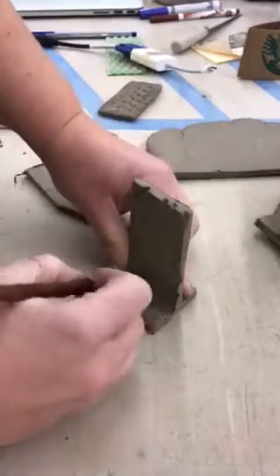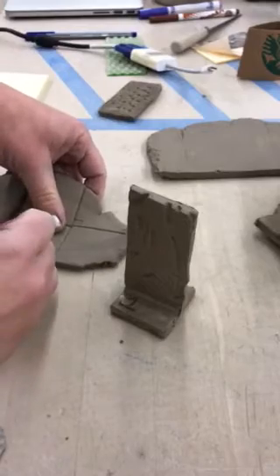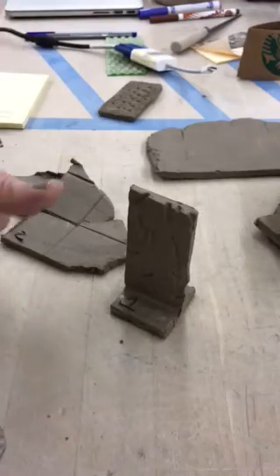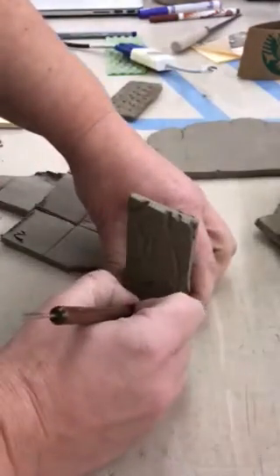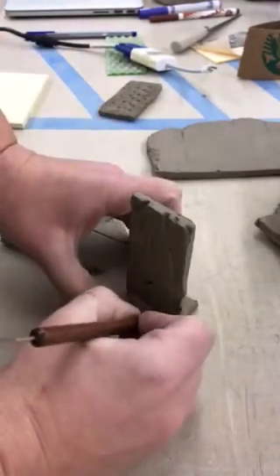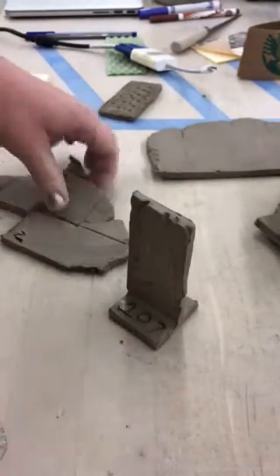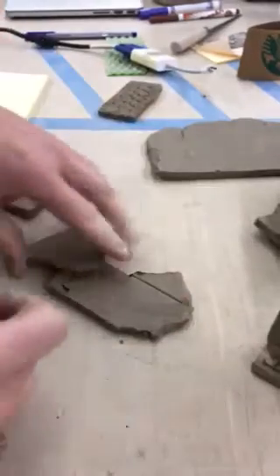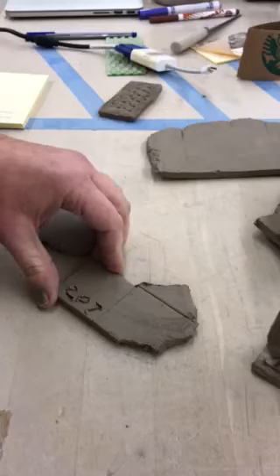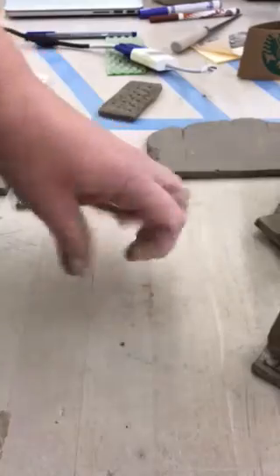Each tile is going to get a number, so this is number one, the next tile would be number two. You're also going to label it for your color group — I sit at the orange table — as well as your period. So this would be: tile number one, orange table, seventh period. Make sure you're labeling everything correctly and get all 16 tiles done today.